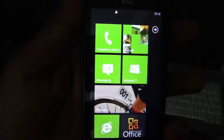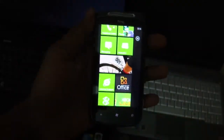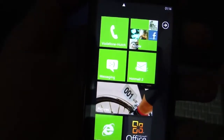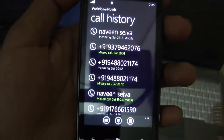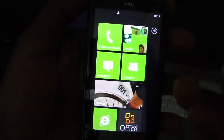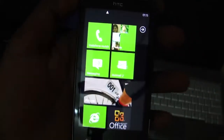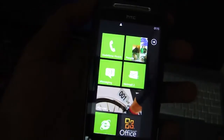This is the start screen, which is composed of tiles — these are called tiles, by Microsoft's design. The whole phone experience is divided into six hubs: the phone hub, the people hub, the email hub, the pictures hub, the office hub, and the Xbox zone. Hubs are panoramic applications designed in Metro design that give you access to the appropriate content.